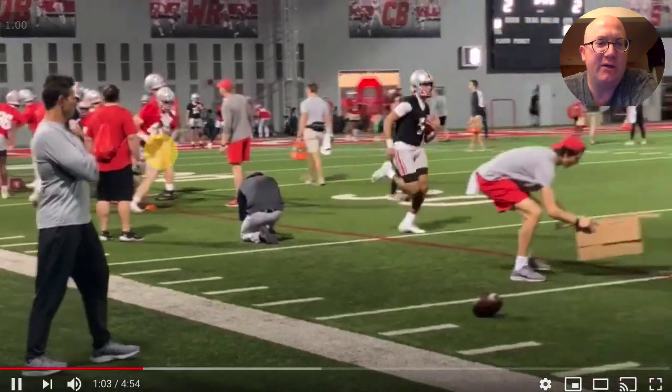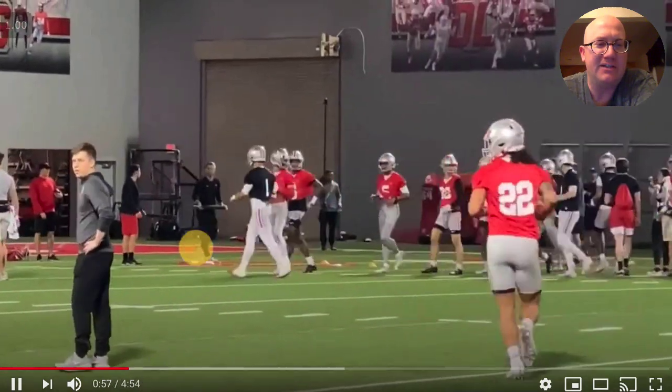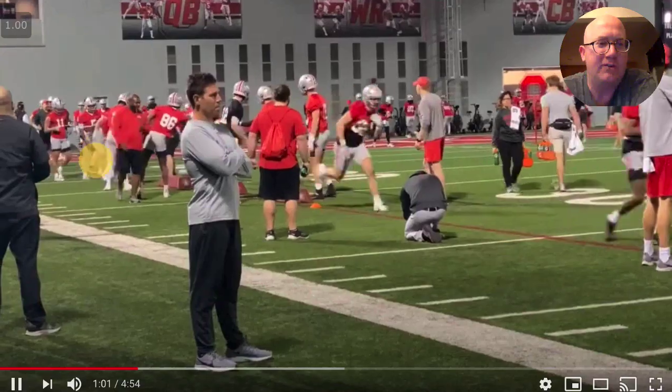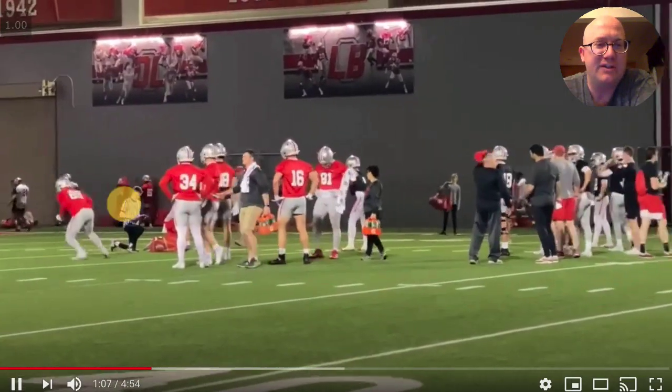Now they're doing another one — it's kind of a gauntlet drill. So we've got a cone agility drill and a gauntlet drill, with all the guys trying to knock the ball out. Just ball protection. Another simple drill there.